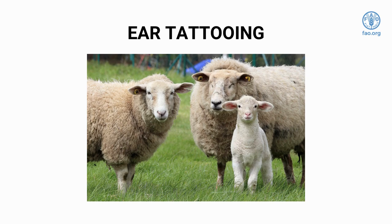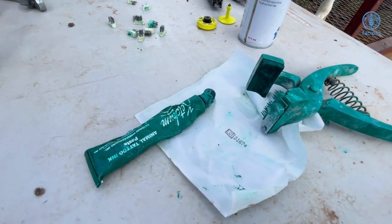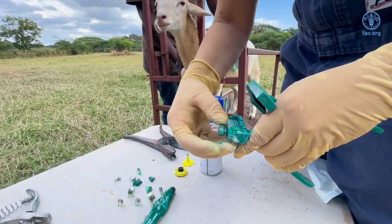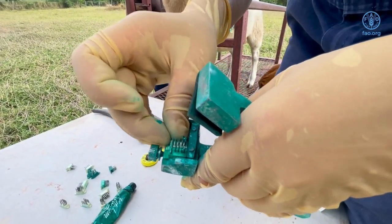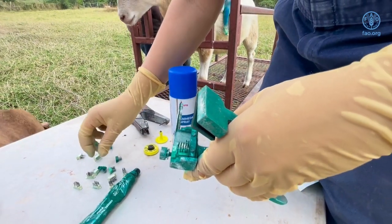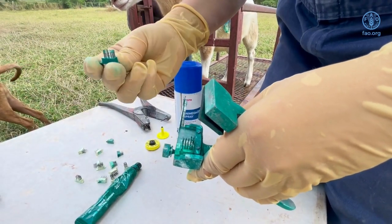There are several systems that can be used to identify goats and sheep. The most common methods include ear tagging, tattooing, and ear notching. Each of these systems ensures that a unique number or symbol is given to the animals so that they can be identified. In this video, ear tattooing will be demonstrated.